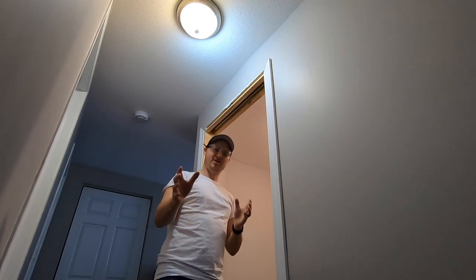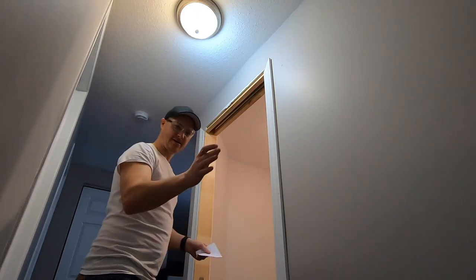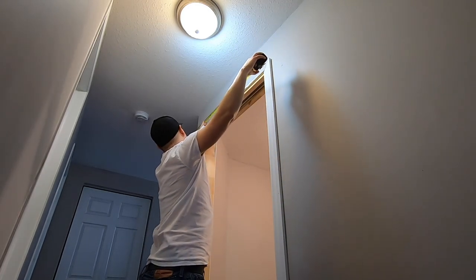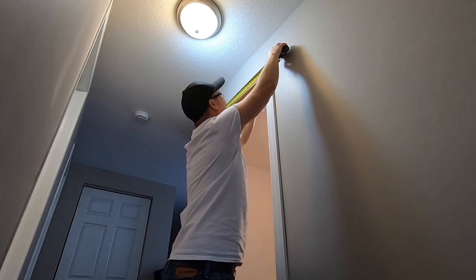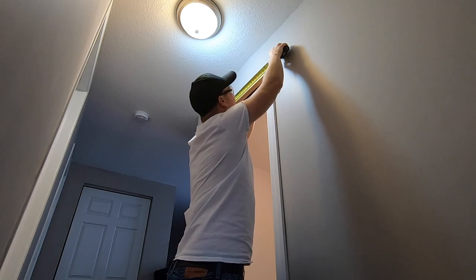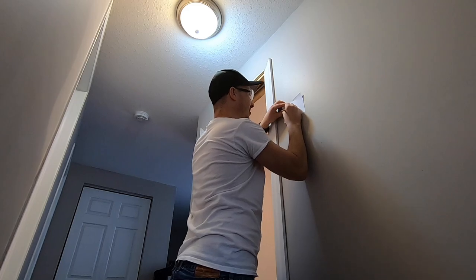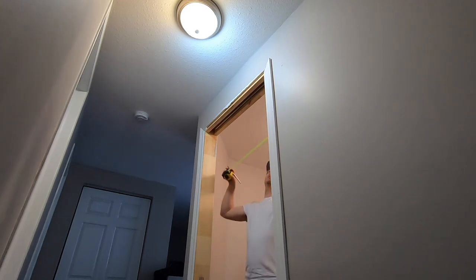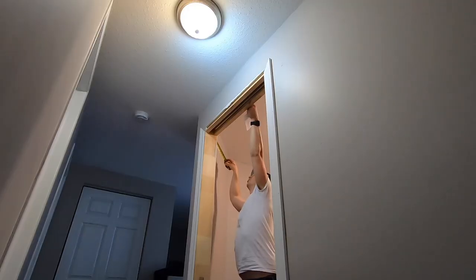Now add to your list — on a piece of paper — a top measurement. This works great because you just measure the outside: 37 and a quarter... do five-sixteenths. So 37 and five-sixteenths from the outside on one side, then I'll measure the other side — should be close — 37 and five-sixteenths. Perfect.